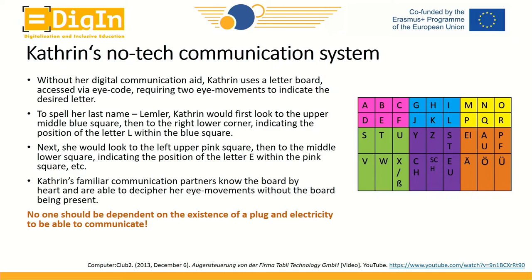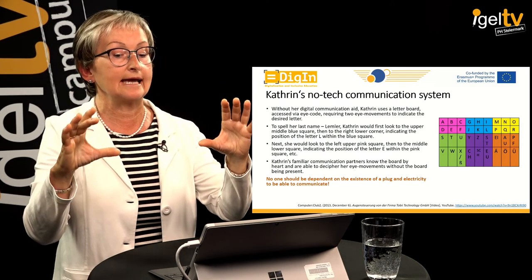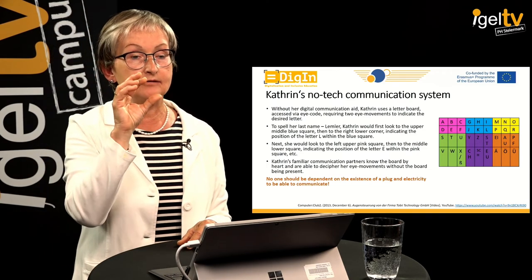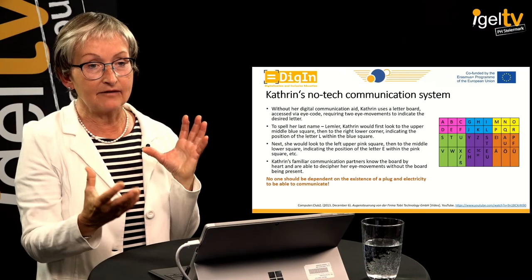Imagine a large communication board with letters in separately colored squares. To spell my first name 'Gonda,' the letter G — I would first look to the upper middle blue square indicating where my first letter is, then move my eye to the upper left pink square indicating the position of G within the blue square. For the next letter O, I look to the upper right yellow square where O is placed, and then again to the upper right corner position within it. That's how spelling works for her.